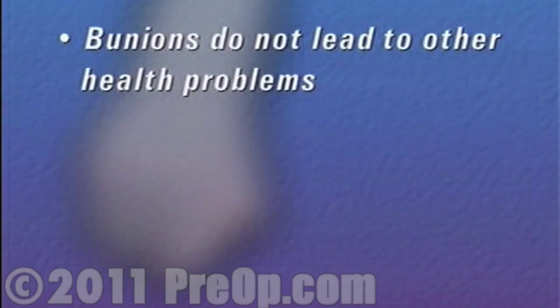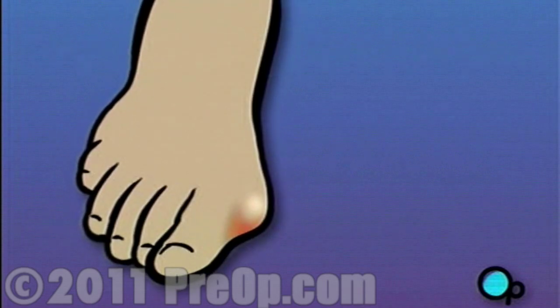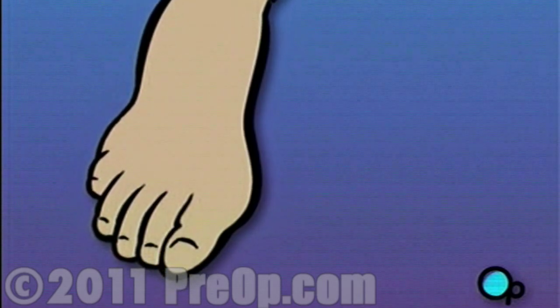A bunion does not generally lead to other health problems, but left untreated, it can eventually limit the ability to walk. Luckily, bunions can be treated with a fairly simple surgical procedure.